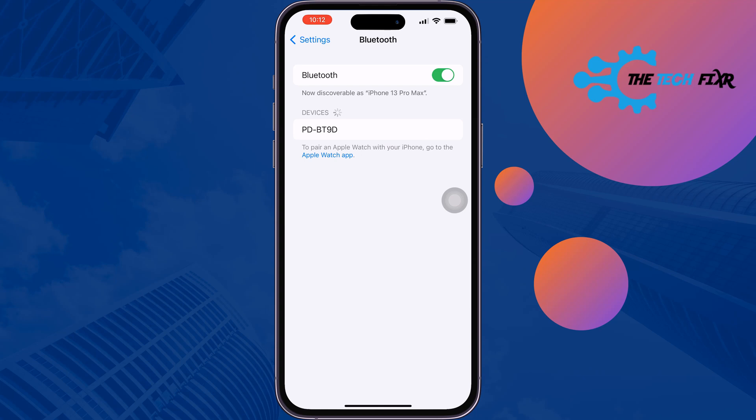After a few seconds, the Bluetooth device will appear here. Tap on it, and the Bluetooth device will be connected again. This is how you can unforget a Bluetooth device on iPhone.